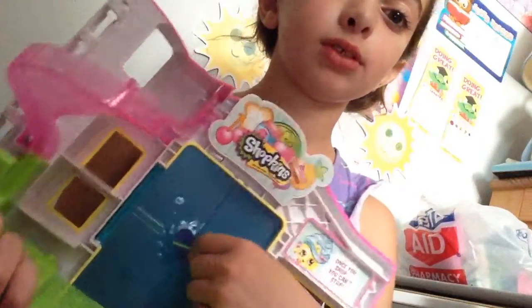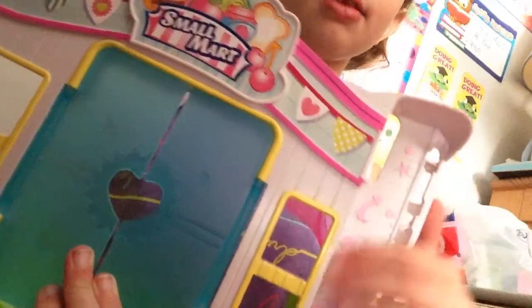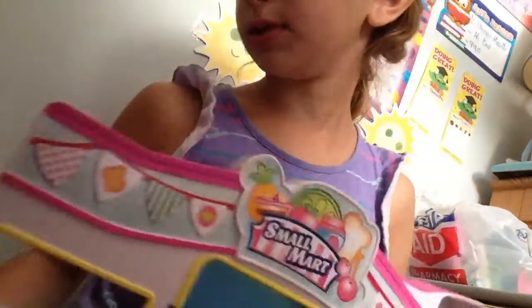I have this small mart here and it is really cool. The doors open and close and they have little storage shelves here for the Shopkins. They have a little space here for the cart to be put, a little swirly slide, and in the back that's where you put the Shopkins and they come up there and get boosted down the slide.